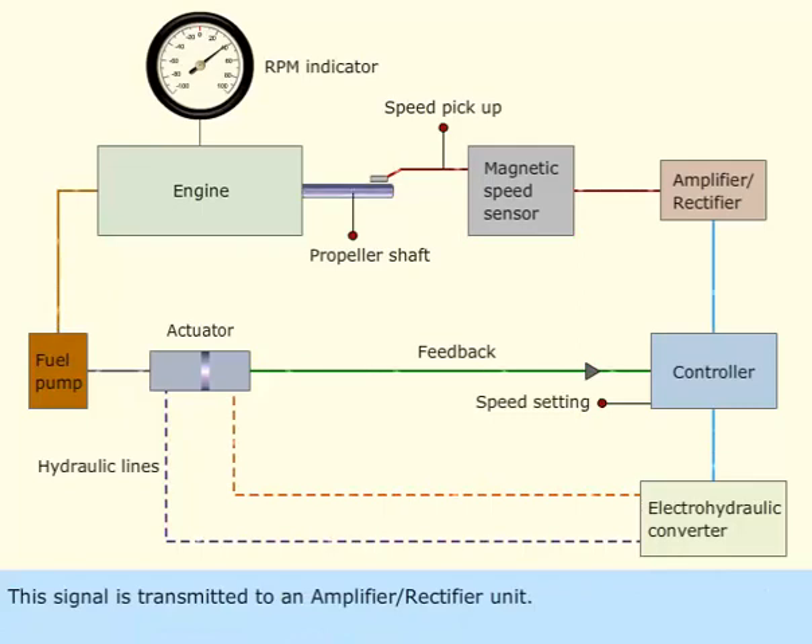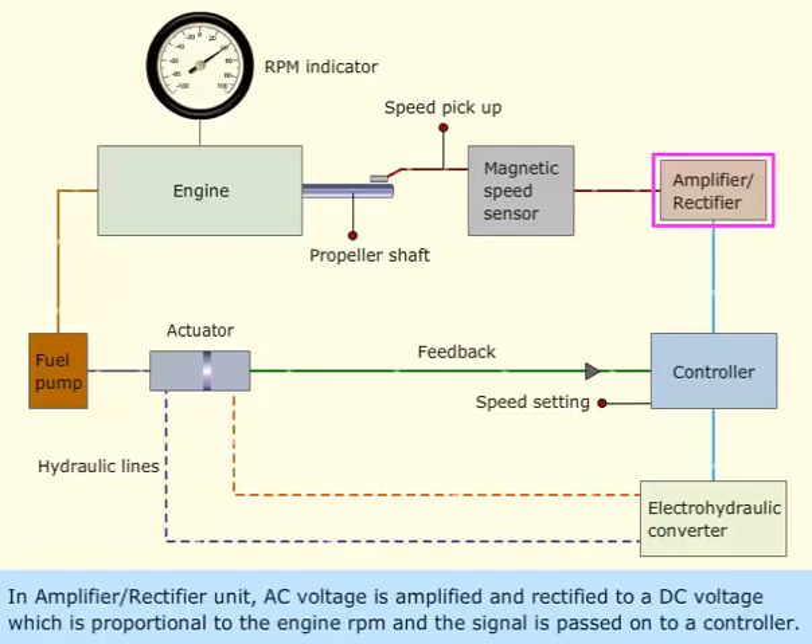This signal is transmitted to an amplifier or rectifier unit. In the amplifier or rectifier unit, the AC voltage is amplified and rectified to a DC voltage which is proportional to the engine RPM, and the signal is passed onto a controller.